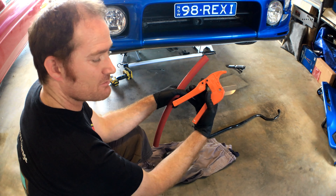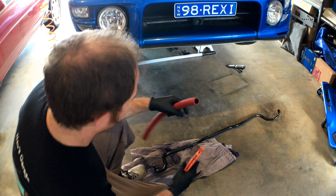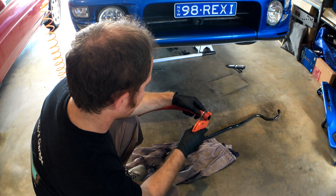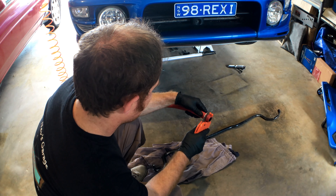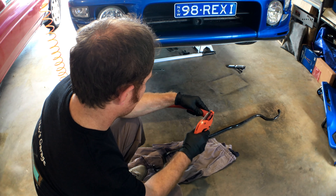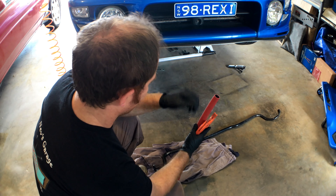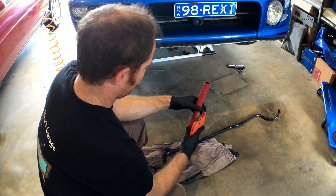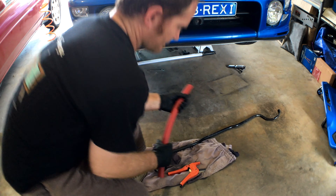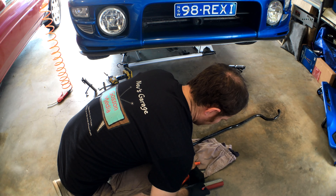Now if you want to see a review of these bad boys, jump on Neb Reviews and check them out - pretty good product. So first of all we're going to square off the edge, give us a nice clean edge to start with. Now we're going to make them about 4 inches long. Actually, I'm going to go 5 inches for good luck.